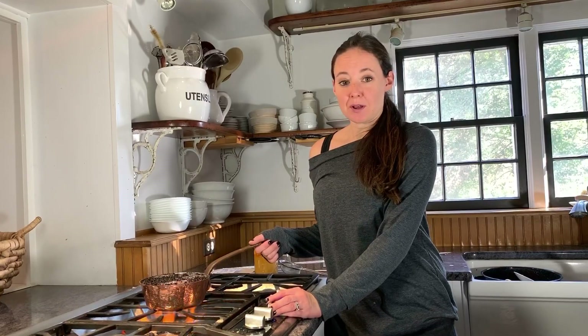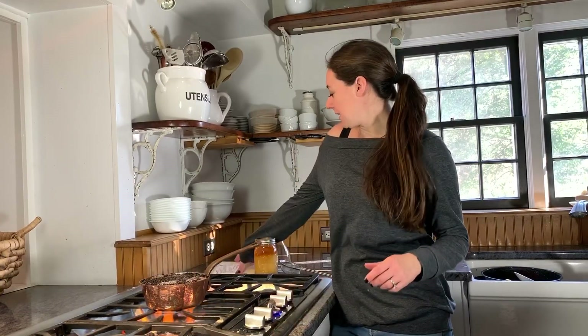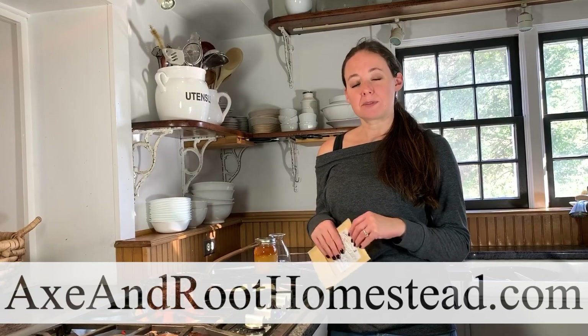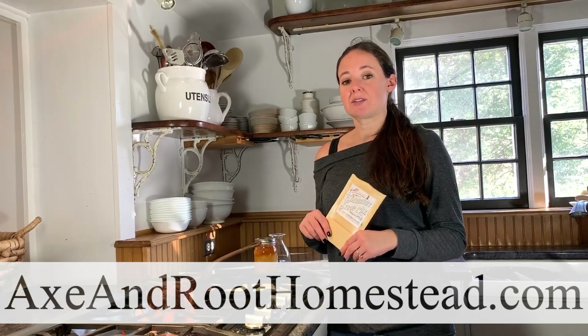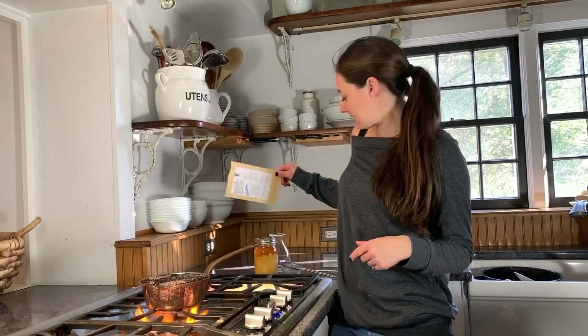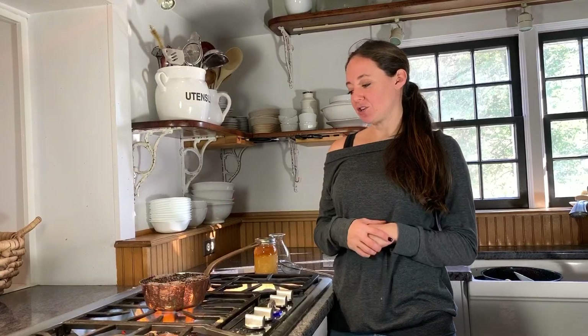What we are going to do to make our elderberry elixir is we need one 20-ounce package of dried elderberries. We have them available on our website at axeandroothomestead.com — these are 100% organic elderberries with no additional flavoring or additives. I have measured three and a half cups of water in this small sauce pot.